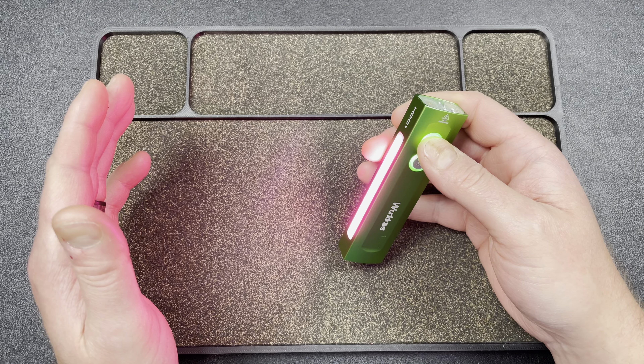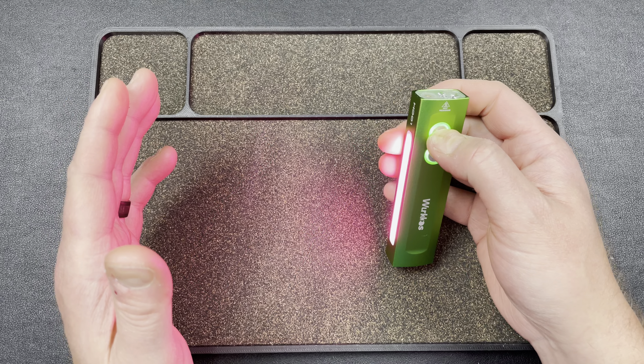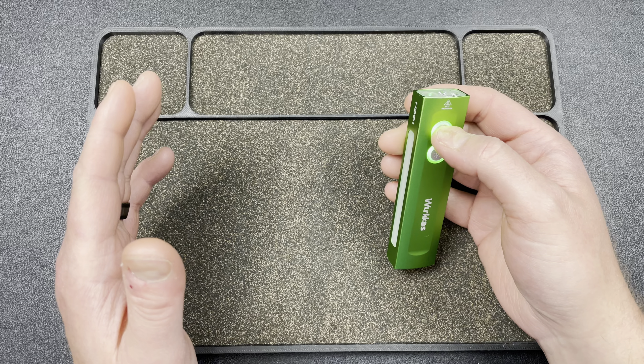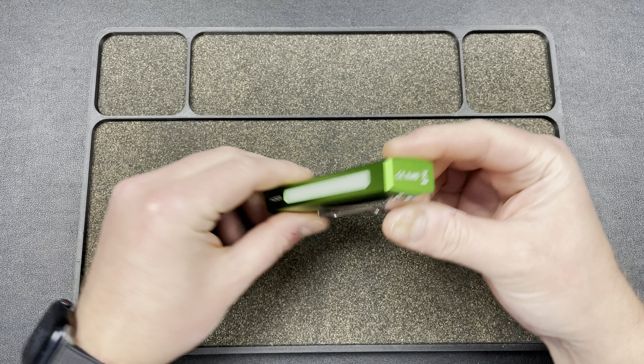So to recap the side light: hold to turn it on, hold again to cycle through colors, double-tap for beacon, and so on. There's a lot going on with it but it has a ton of features, which is pretty cool.